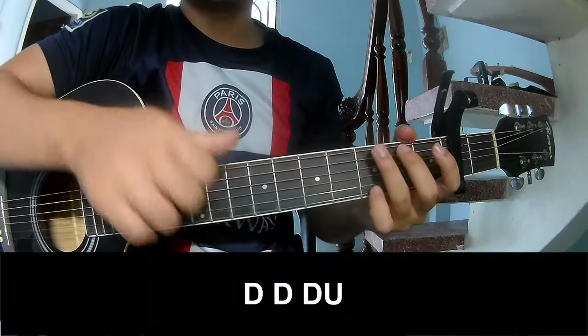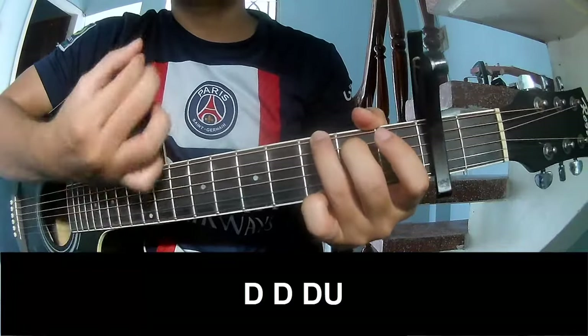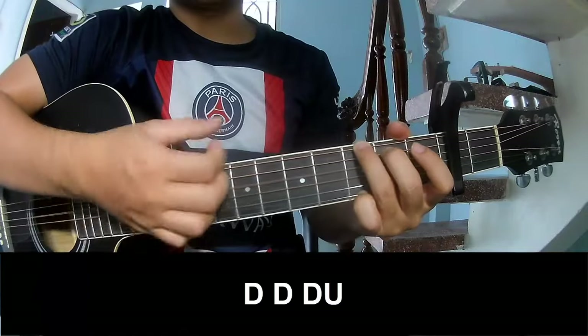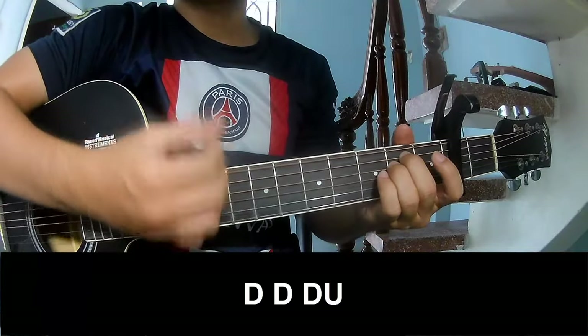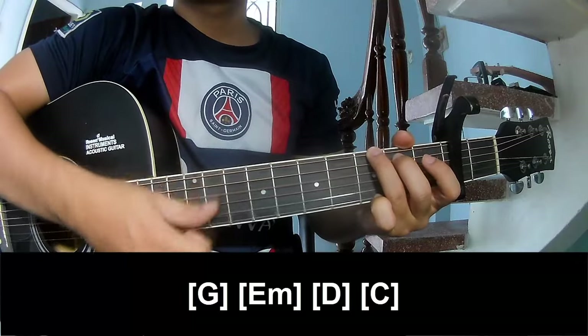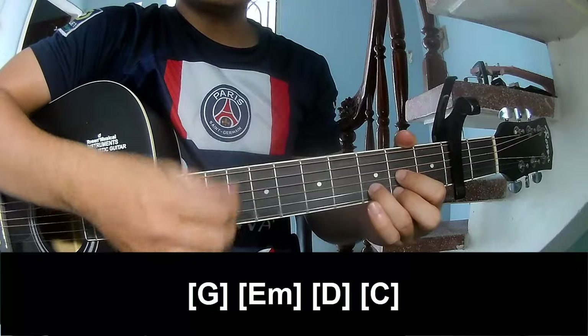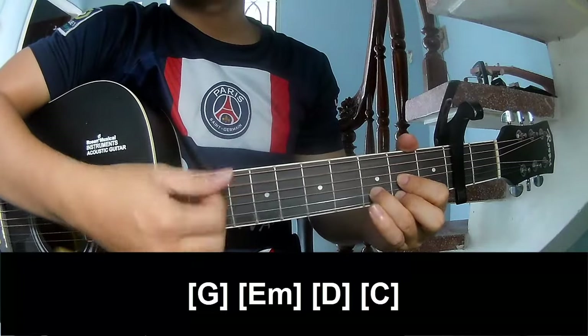The verse: play T, T, T, up, up, T, T, T. And play long: G, E, M, D, and C.